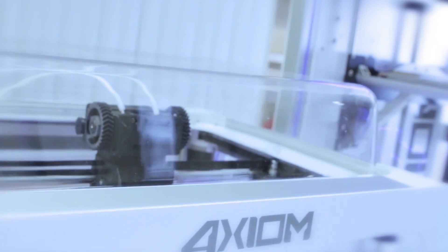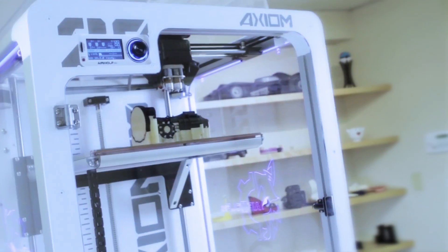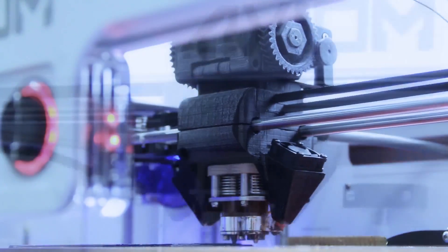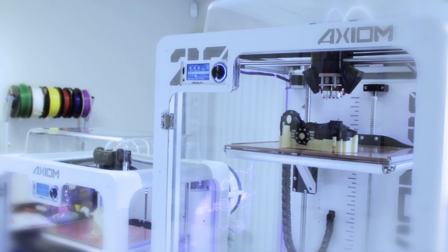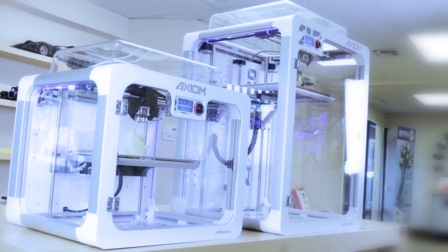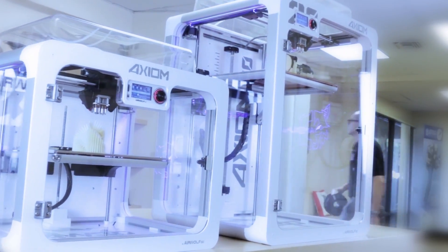Instead, save money and time with the Axiom All-in-One System by Airwell 3D. Featuring the Axiom Direct Drive Dual Head 3D Printer with virtually limitless filament options, innovative accessories, and custom 3D printing software, the Axiom All-in-One System is the ideal solution for producing inexpensive, functional, and fast prototype and end product parts.